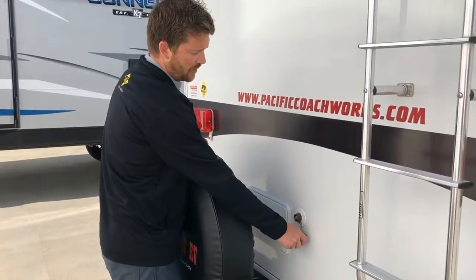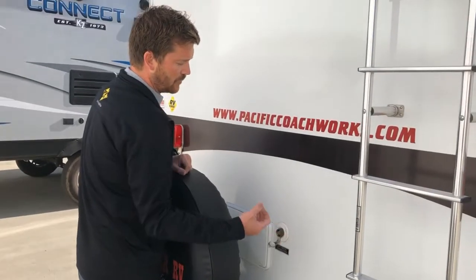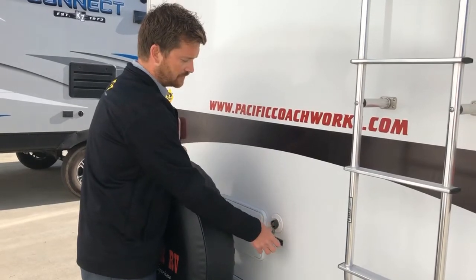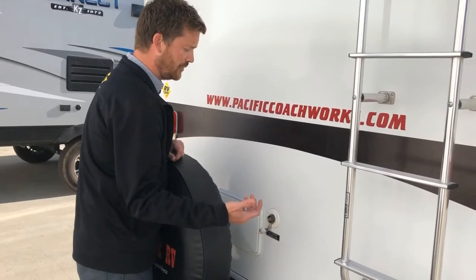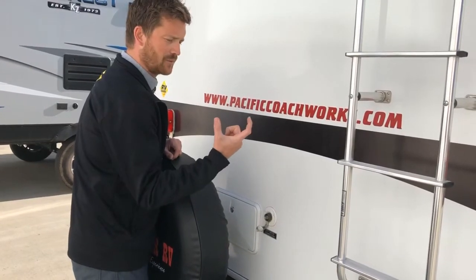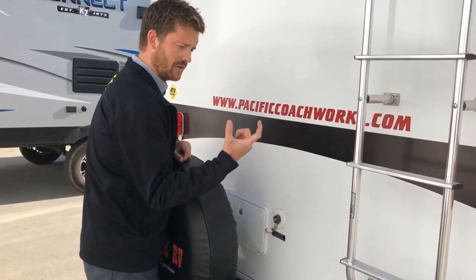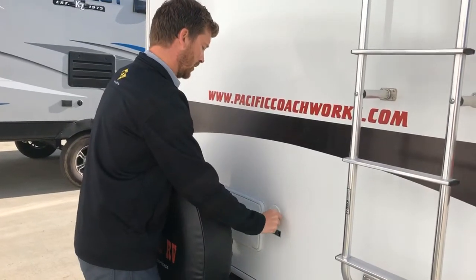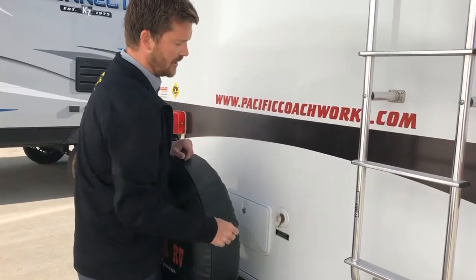Next to that is your city water connection. If you're parked somewhere with pressurized city water, you don't have to fill your fresh water tank — you can just hook up the water right here. We recommend using a water pressure regulator, just a little brass piece on the end of your garden hose, to help maintain proper operating pressure in the RV so you don't over-pressurize the water lines.